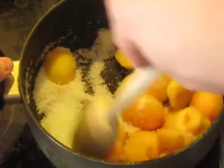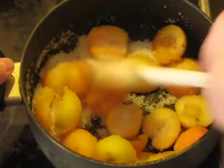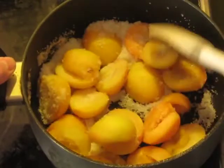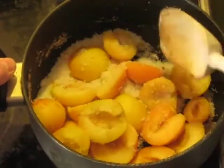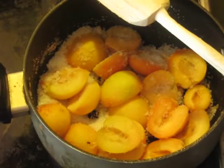That's going to take a little while before the sugar starts to melt and the apricots start to dissolve into it. It's just a matter of stirring it around once in a while and watching it — nothing magical.